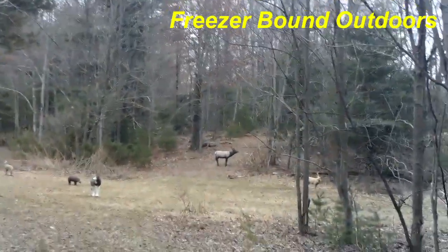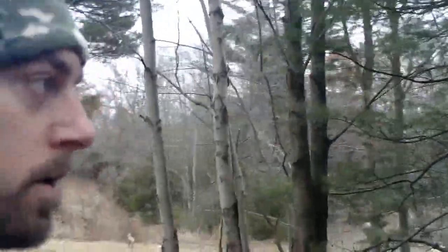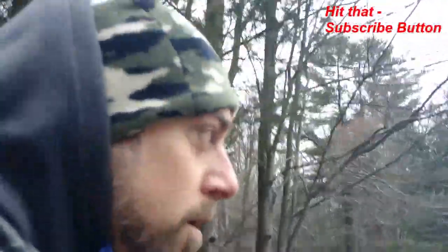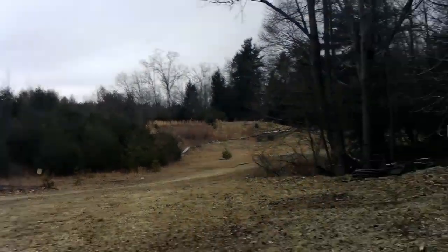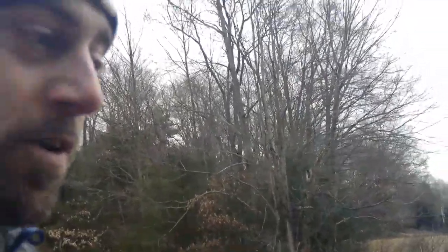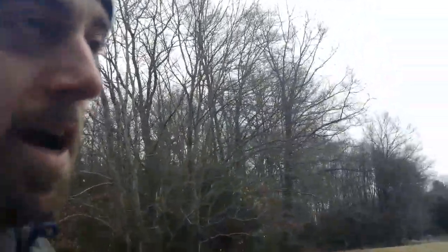What's up guys, Freezerbound Outdoors here. Got something cool to show you today. Our pond's been getting low — we just haven't had enough rain to keep the level high enough where the kids can jump off the diving board. So I did a bunch of research online on these ram pumps that are supposedly able to pump water up over a hill. I set it overnight and it's freezing temperatures right now — I never thought this thing would work overnight. Let me walk you down and show you what we're working with.